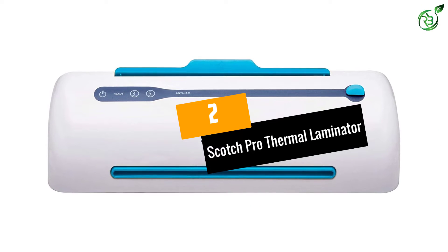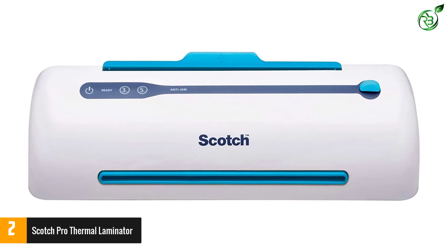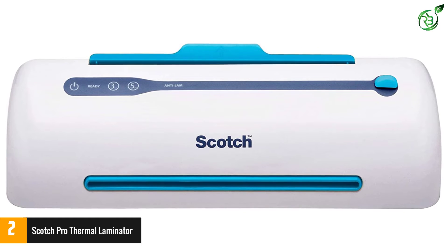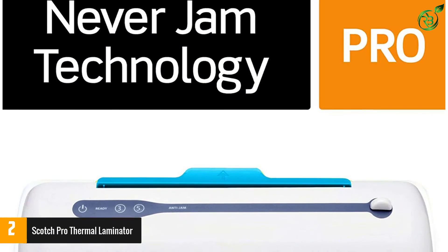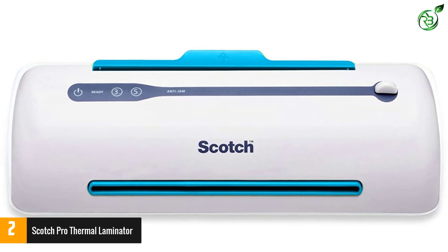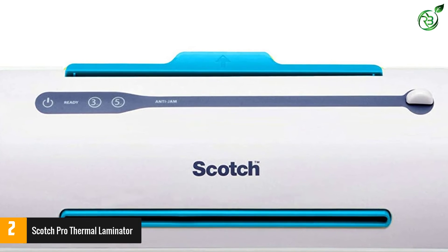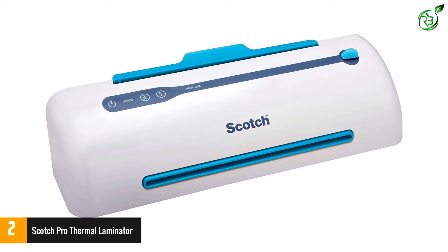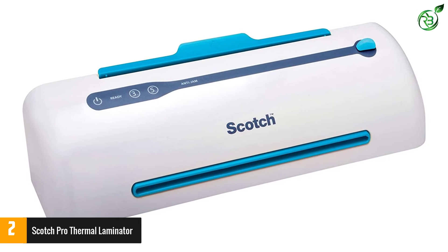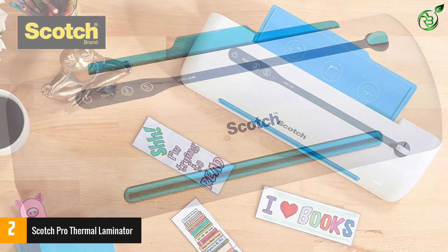At number 2: the Scotch Pro Thermal Laminator. Flip the switch, give it 5 minutes to warm up, and when the ready indicator light illuminates, you're good to go. Choose between 2 temperature settings for different thermal pouch thicknesses. The no-jam technology automatically prevents misfed items, while 2 rollers feed pages through and prevent wrinkles and bubbles. You can laminate at 15 inches per minute, and the machine conserves energy by shutting off after 1 hour of inactivity.